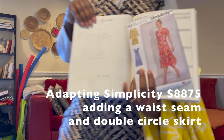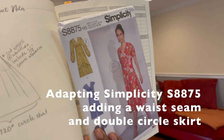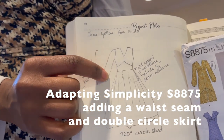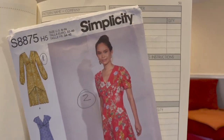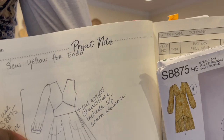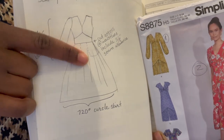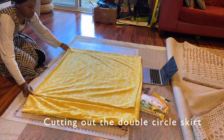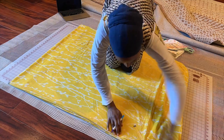My thought right now is to use S8875. I've been wanting to do a hack of this pattern for some time, using the bodice and cutting across at the waistline so I have that definition at the waist and can attach any skirt at the bottom. I've sketched it out and I'm going to find a skirt calculator to make sure I have the measurements right for how I need to square out the fabric to cut the circle directly out of it.